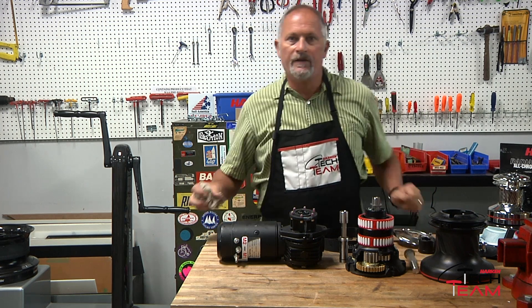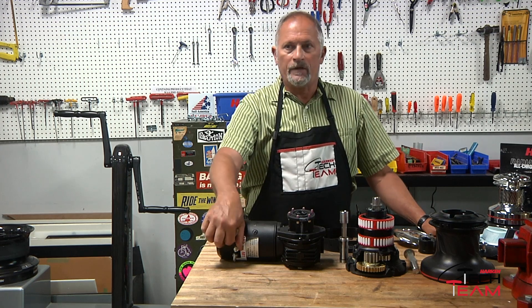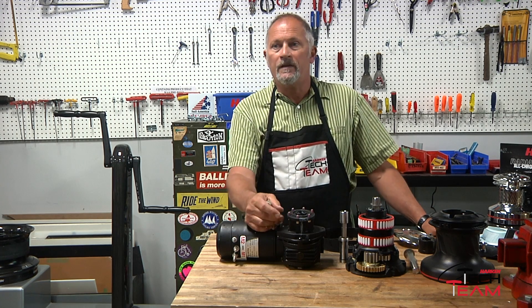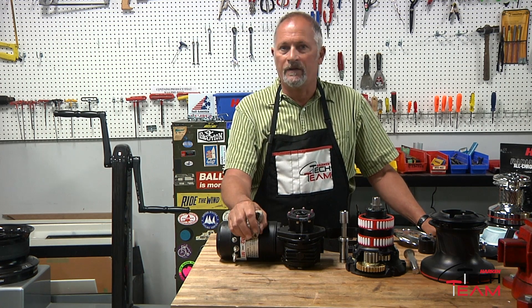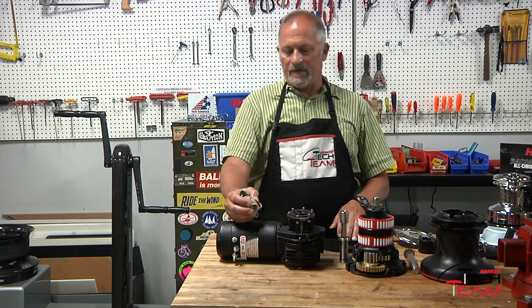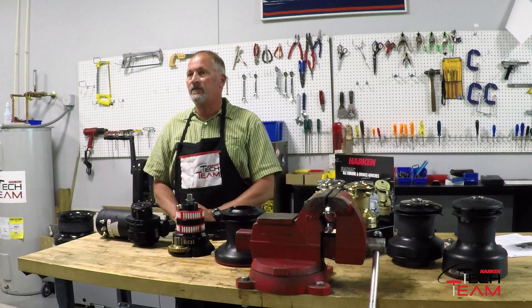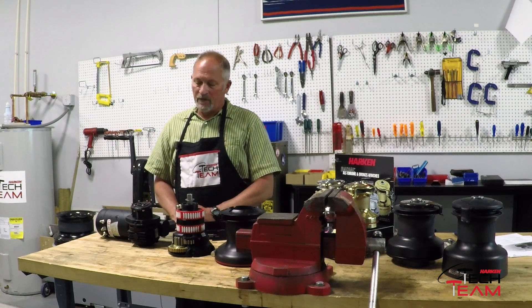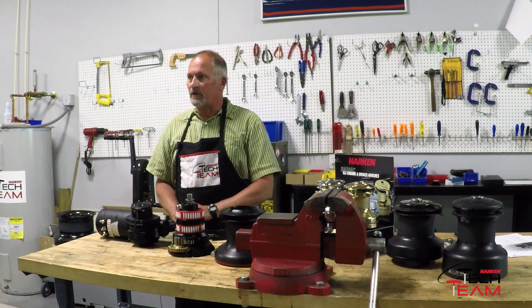We get a lot of people asking about converting their older Harken winches — we can do from size 40 on up. If you have an older 40, it might make sense to look into a new radial winch as those parts are being phased out, so it might make more sense to just get new Harken winches. If you have a bigger winch still in good shape, like a 60 or larger, we can still get components, though they're not as easy to convert as the radial line. You'd have to weigh whether to replace the winch or just get the parts to electrify it.